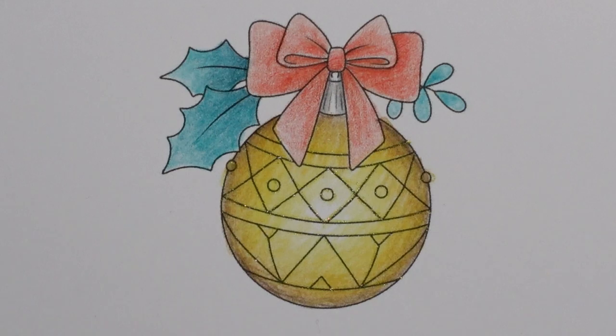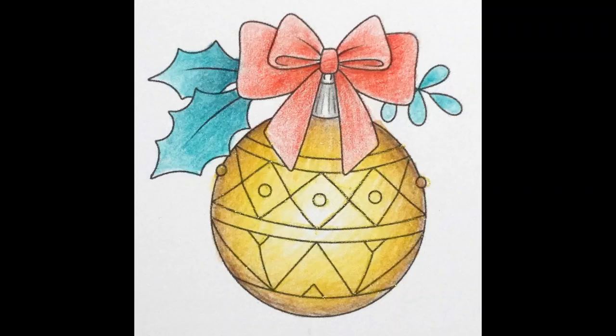And we have our last one to do tomorrow. So thank you very much for joining me. Have a lovely day and happy colouring. Thank you very much for joining us.